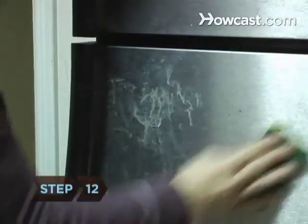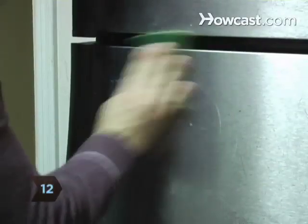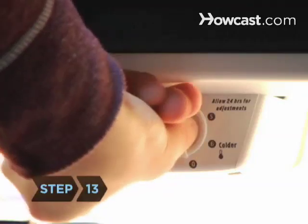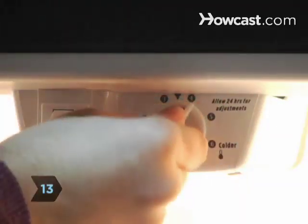Step 12. Use a warm, soapy sponge to wash the outside of the refrigerator. Rinse if needed, and wipe it dry with a clean cloth. Step 13. Plug the refrigerator back in or turn the temperature knob back to its original setting.